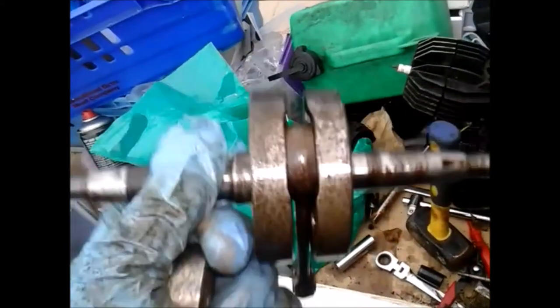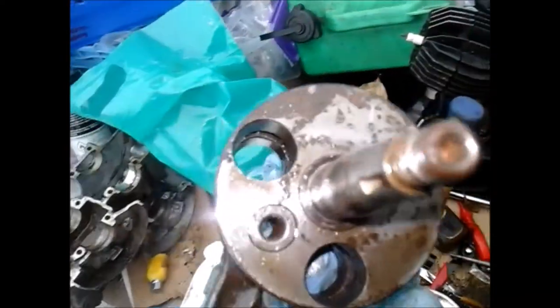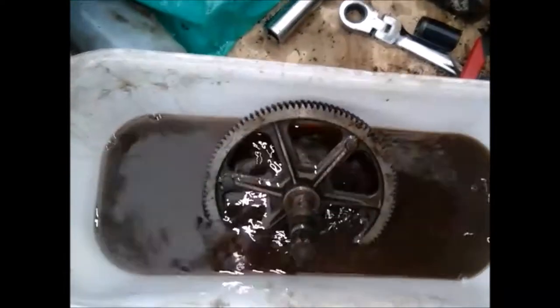I've got the crank out of the E50 I was doing. The big end seems alright. I've cleaned it up as best I can. Still a bit of surface rust on it, but it's okay. I've been cleaning it in petrol. And there's the main gear.